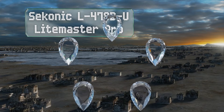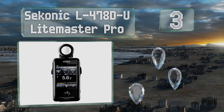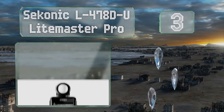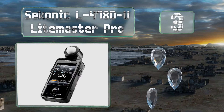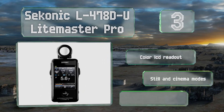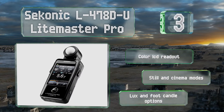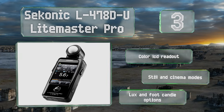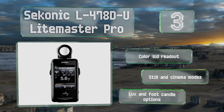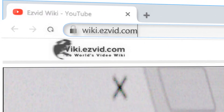Nearing the top of our list at number three, the Sekonic L478D-U Light Master Pro is designed to fit comfortably in the hand. Its trigger is located on the side where your fingers rest, so taking a measurement is fast and easy. Its touchscreen interface allows for quick adjustments to match your camera settings. It boasts a color LCD readout, still and cinema modes, and lux and foot-candle options.